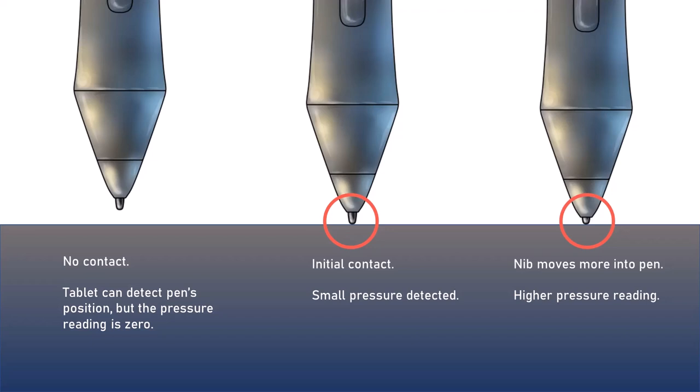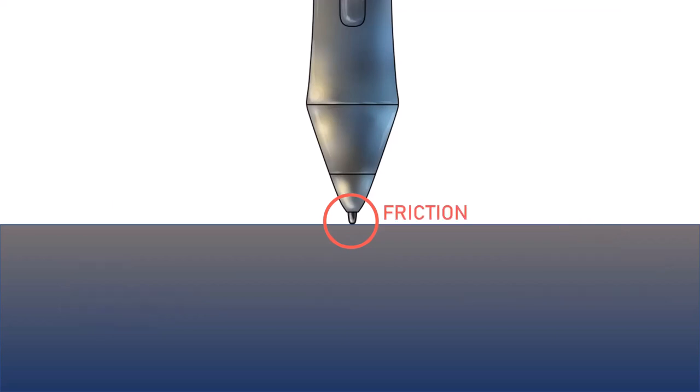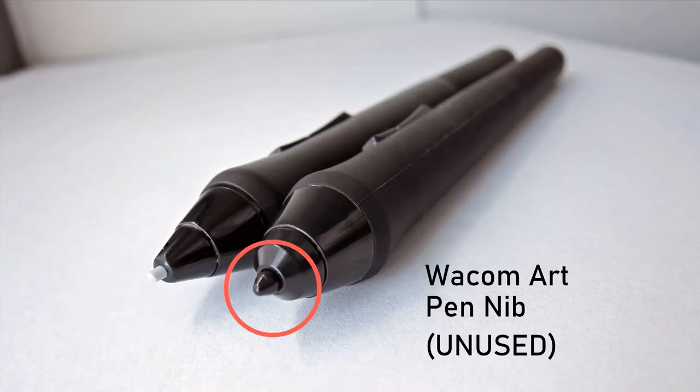Let's discuss the basics of the interaction between the pen and the surface. The pen contacts the surface, which causes some pressure — and the more you push, the more pressure. This pressure causes friction between the nib and the surface of the pen tablet. As the nib and the surface continue to interact as you draw, this friction will cause one or both of them to wear down.